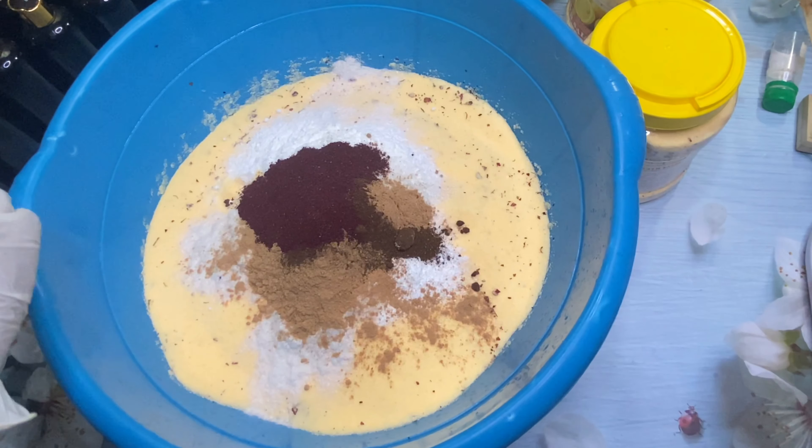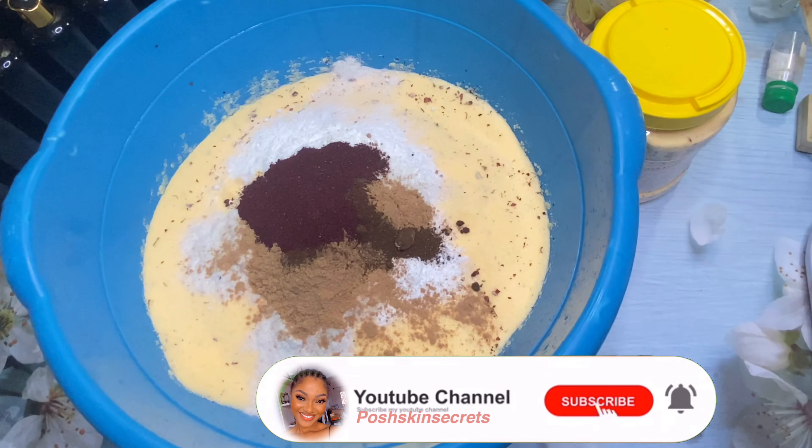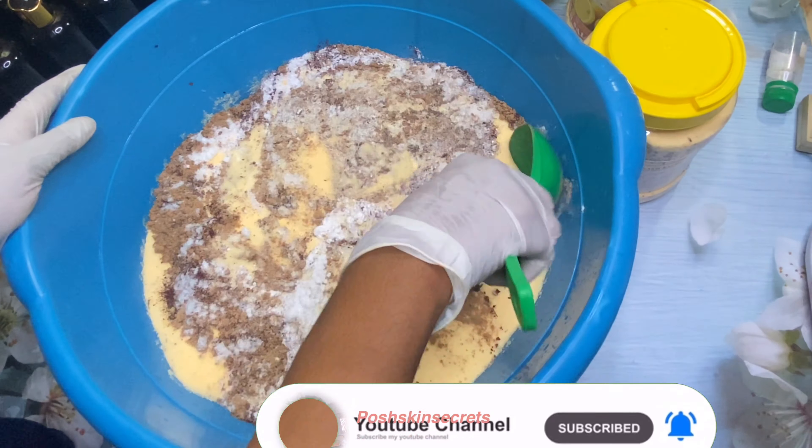If you haven't subscribed, please take this time to hit the red button down below, hit the notification bell so you'll be notified when I put up a new video, and leave me a thumbs up and your comments — I will be very grateful.